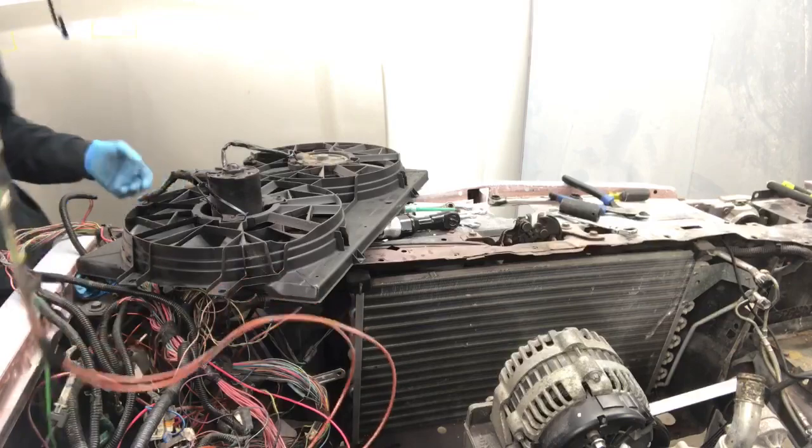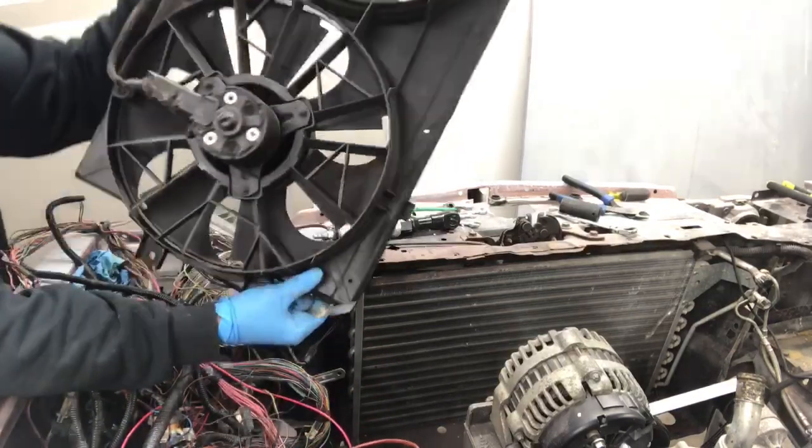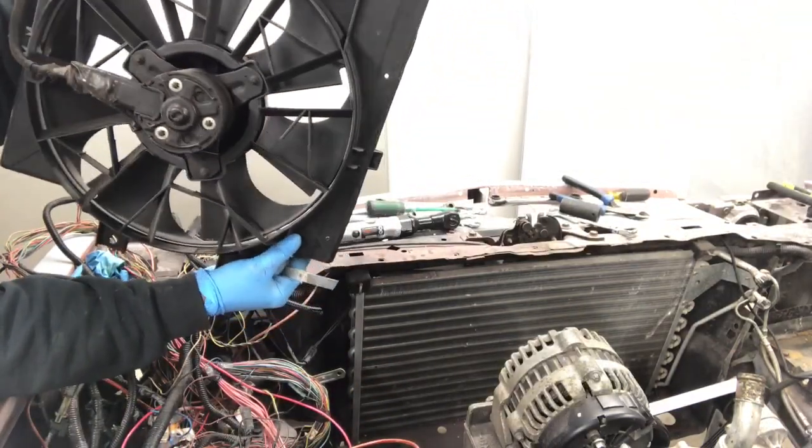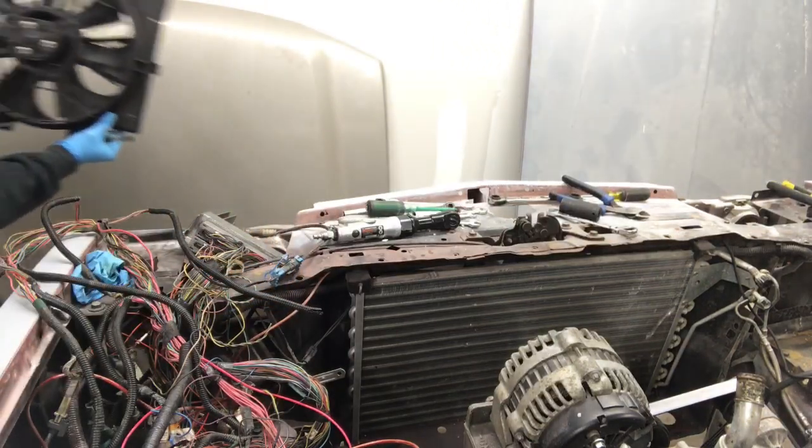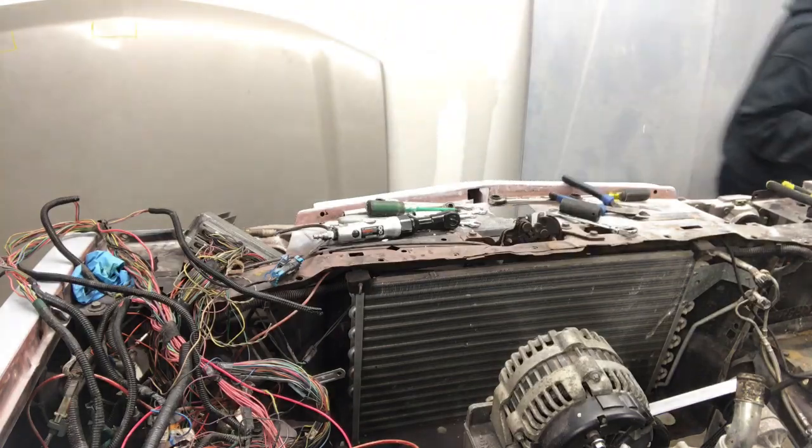Alright gang, so we disconnected our electric fans. I believe we may have gotten these fans off an Oldsmobile or something. We might keep them, or we might upgrade — we might keep them.